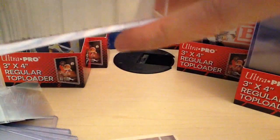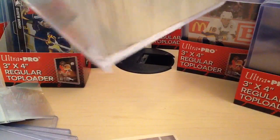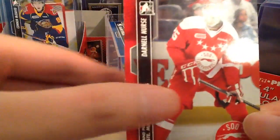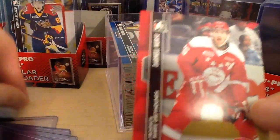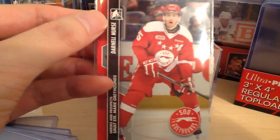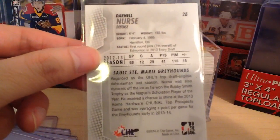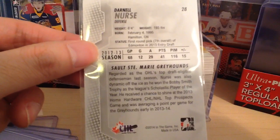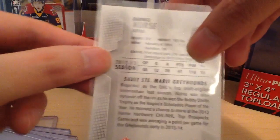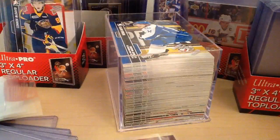I'll just take out this Darnell Nurse card to show you guys. It's a nice card — Sault Ste. Marie, Darnell Nurse. This was not quite his rookie year — his second year, I guess, because he's already been drafted by the Oilers. Regarded as OHL's top draft pick though. That's a nice card, I want to put that into a top loader.